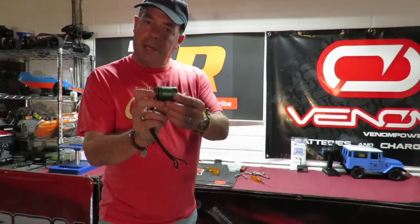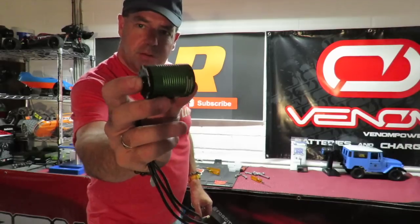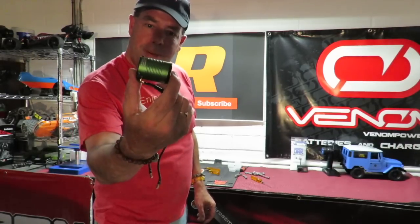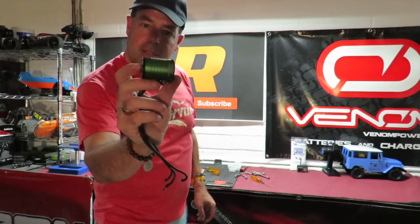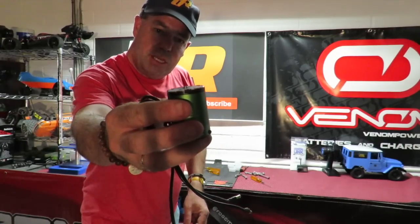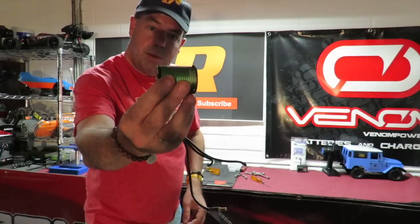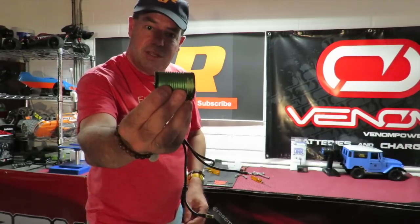Ever wondered what's in a brushless motor? More to the point, what's in this brushless Castle motor? I've always wondered what is the power behind going faster that lurks within these things. Well unfortunately, this Castle motor has a shaft sheared off the top of it, just in normal straight forward running. So the motor is pretty much useless at the minute.